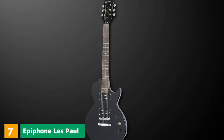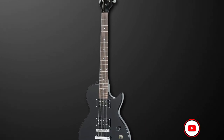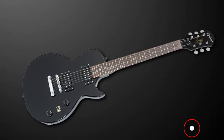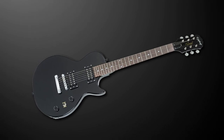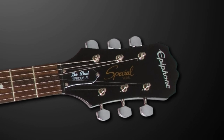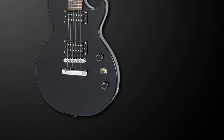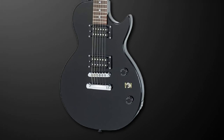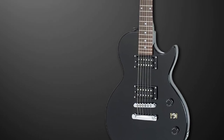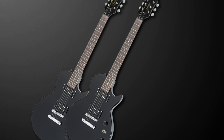At number 7, we revisit the Epiphone Les Paul Special Roman II electric guitar. We couldn't compile a list of the best beginner electrics without including a real Les Paul from the Gibson subsidiary Epiphone. The incredibly popular Special Roman II features everything you'd want from both a Les Paul and an affordable beginner's guitar — the familiar single cutaway mahogany body, a bolt-on maple neck with a comfortable slim tapered D profile, a rosewood fretboard, and 22 frets. It comes with two humbuckers, a 650R and a 700T, with simple controls ideal for beginners and reliable hardware. The highly affordable price is the icing on the cake.